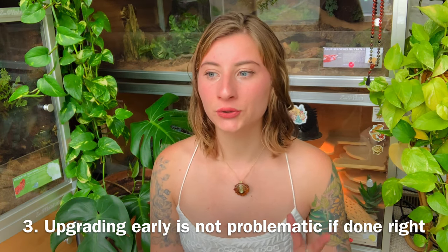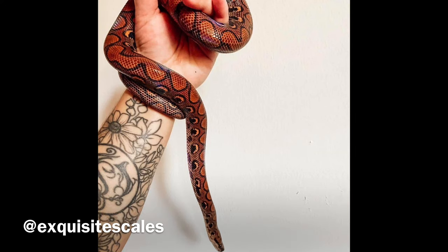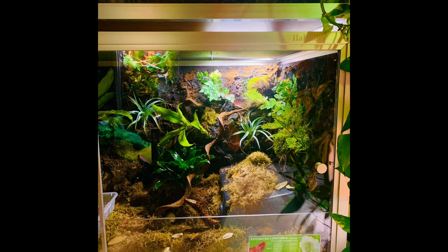Tip three: you can upgrade them to a larger enclosure early. Gradually upgrading over time is fine, but I've found it's actually better to just upgrade right away. The issue is that when people give a small snake a big enclosure they don't know how to fill it out, which stresses the snake. But if you fill it out with hides, lots of foliage, plants, and enrichment, your snake will feel secure — and it actually benefits a rainbow boa given their high humidity requirement.